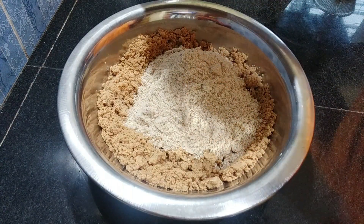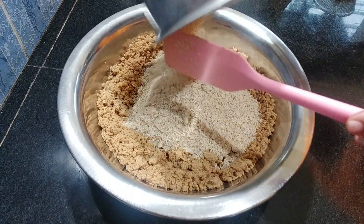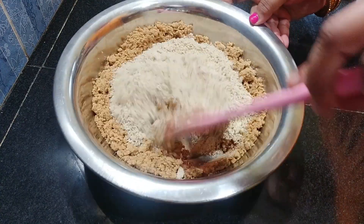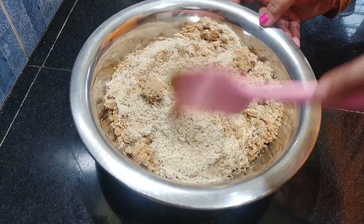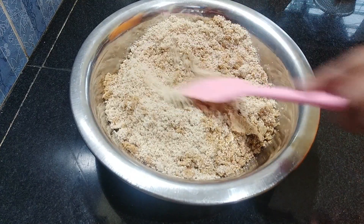If you want to add more vegetables, you can also add more vegetables with it.